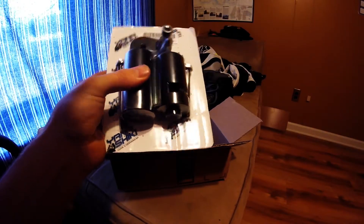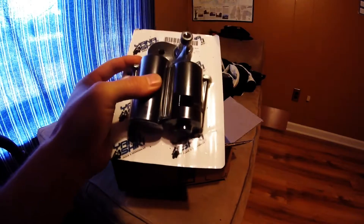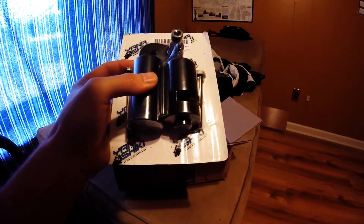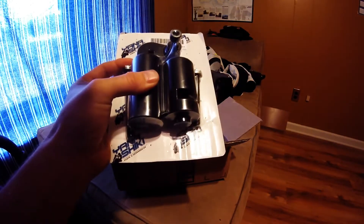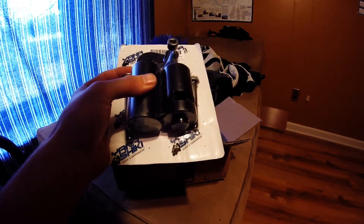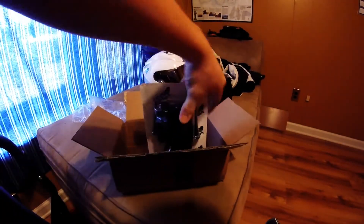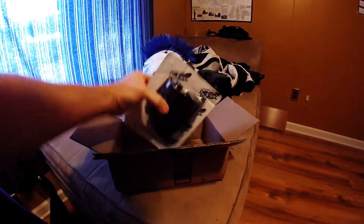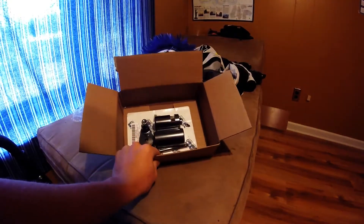We're going to show you how to put these in. If you don't know what frame sliders are, they're kind of to just protect your plastics a little bit. They don't stop it from ruining all of your fairings if you drop your bike or forget to put your kickstand down. This will just hit on the ground and it won't ruin your fairings.